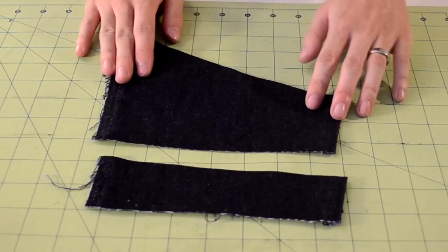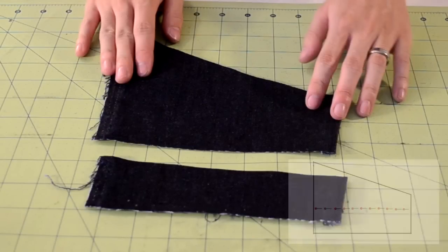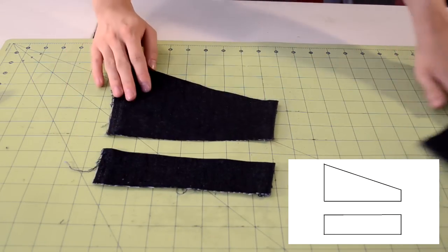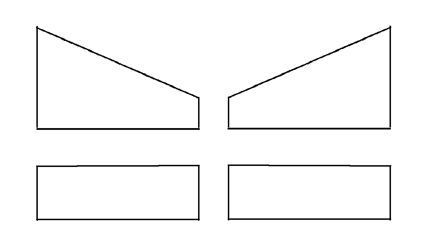Next, we are going to separate the biker panel into two separate pieces so we can use them as templates. With the markings that we placed earlier, simply cut along them. After finished cutting, you should end up with four separate pieces.